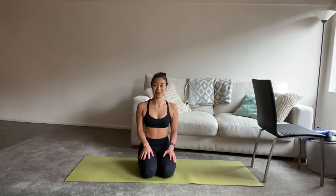Hey everyone, it's Kasey here with another short bar sequence, this time 15 minutes of core and cardio. So you should be feeling pretty great after this flow.